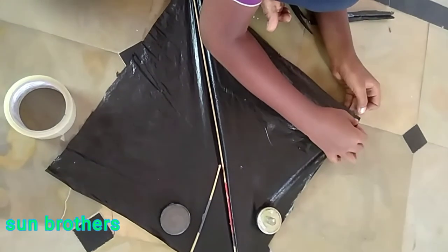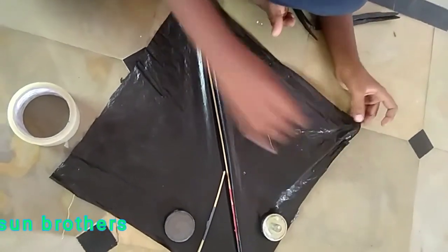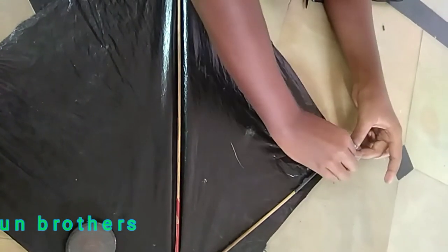Put it on the tape, on the side and front. Put it on the tape.